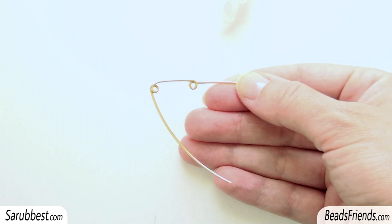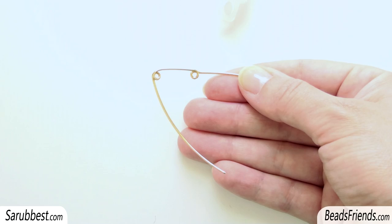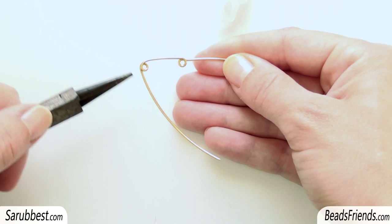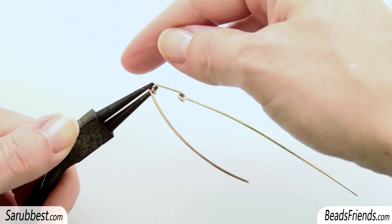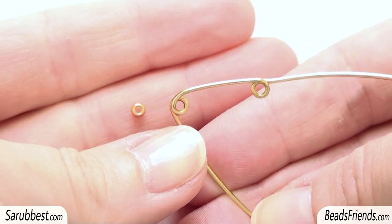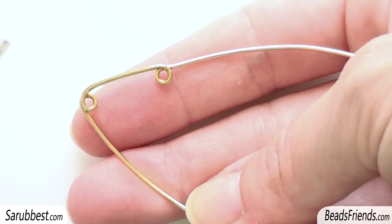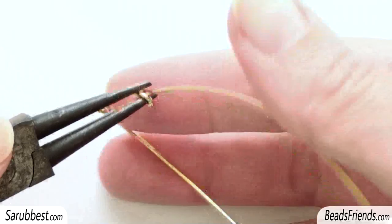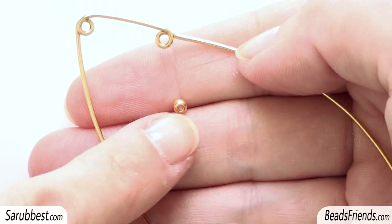It's very easy to make: first you need to cut a piece of wire and the length must be 20 cm. Then you need your round pliers and you have to leave 7 cm. Put the pliers and push the wire all around your pliers to create a little loop. Be careful because the size of the loop is quite the same as the size of a bead size 8. Then after 2 cm, use the round pliers again and make another loop. The size of this second loop is also quite the same as the size of a bead size 8.